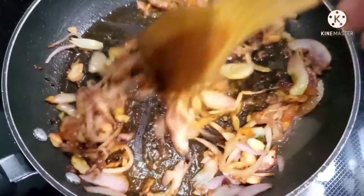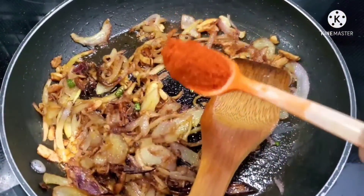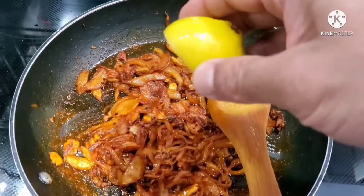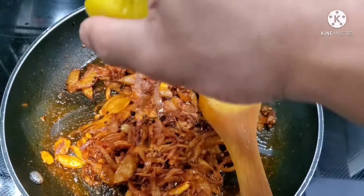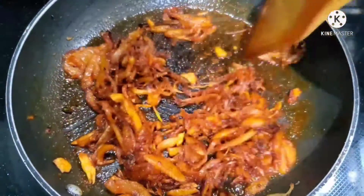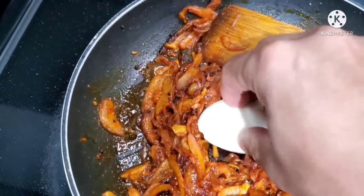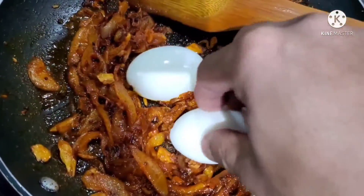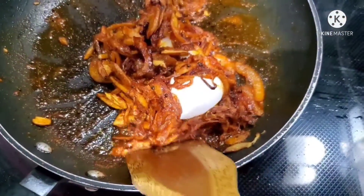Let's add the masala. We will put some spices in — about 3 teaspoons. Now we have to cut the egg in the sauce and add the egg in the sauce.